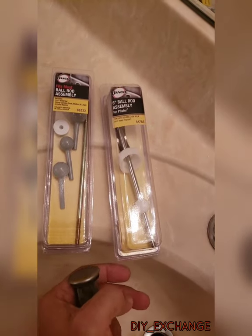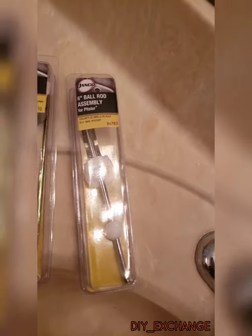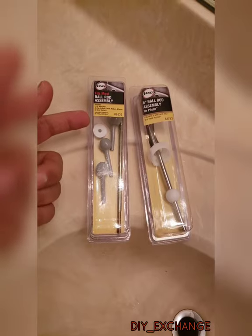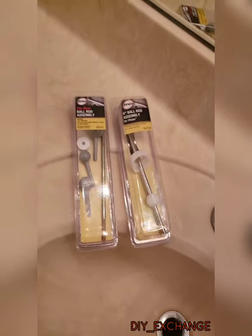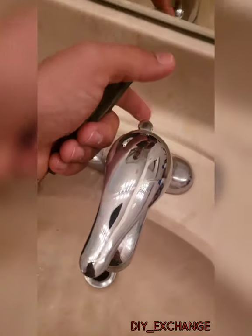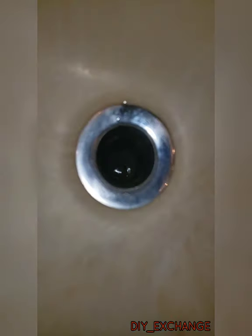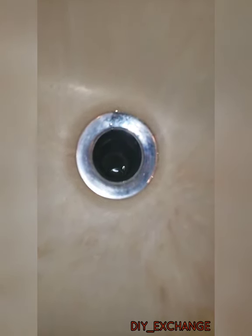So this is the rod replacement. You have a choice of a standard six-inch ball rod assembly for most brands like Pfister or Moen, and then you've got the Hitmost ball rod assembly which is a universal one that allows you to choose what ball size you need. You would connect it to the rod, and I'll show you the rest - underneath the sink is the actual rod that connects the shaft down to the rod.